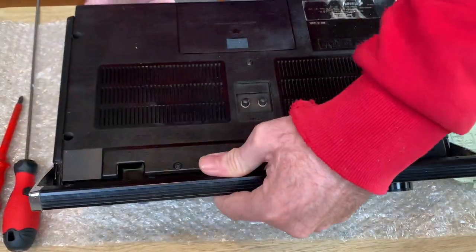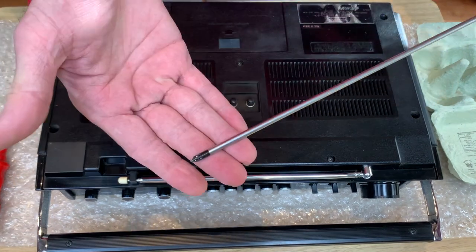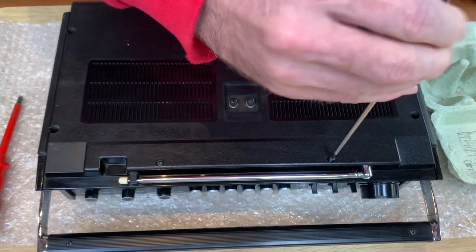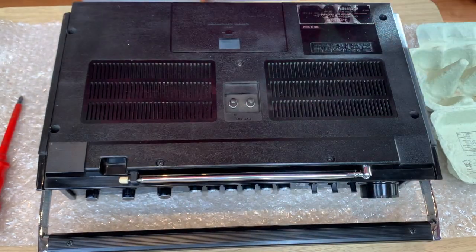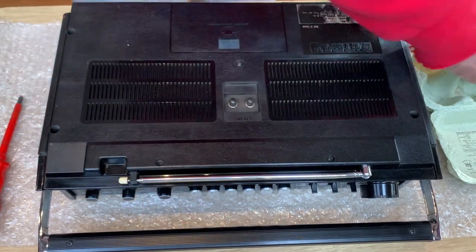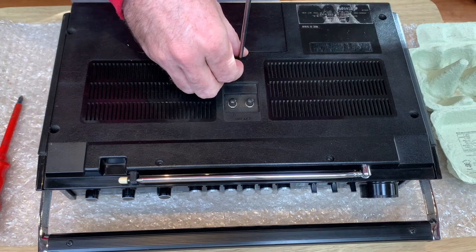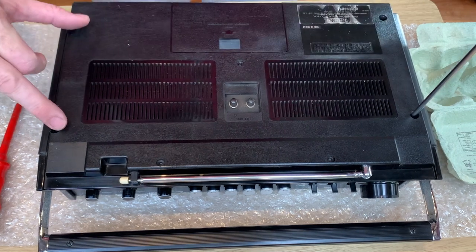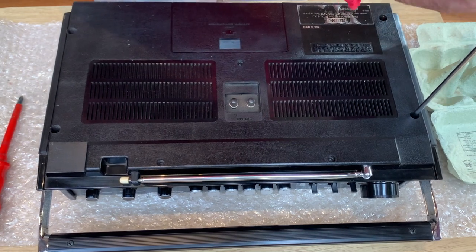I'm going to do this real short and simple, one video angle, one take. It's not such an onerous job - all you need is one screwdriver and we'll get going. First thing is there are three small screws - these ones are fairly small. There's two on the top and one just in the middle. The only other length of screw is the one that holds the two back case ones, which are longer.